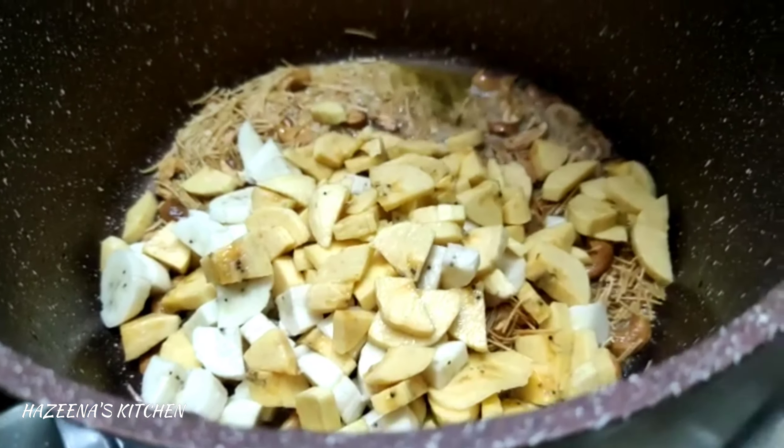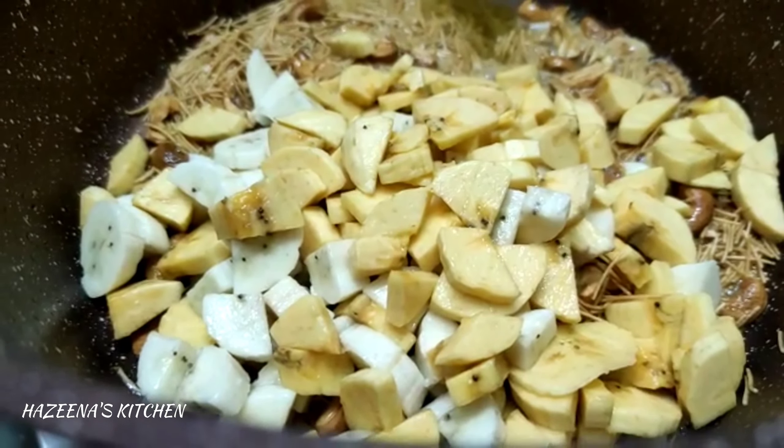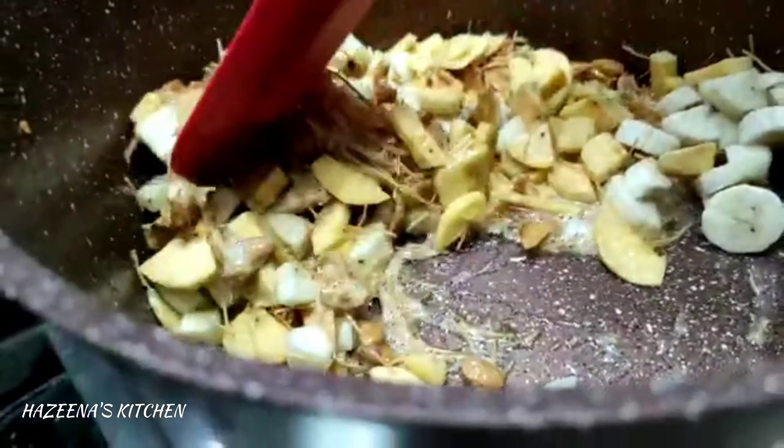We cut a little bit with the egg-flip in the pan and mix it.